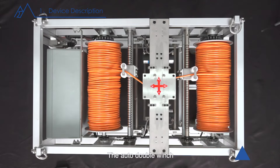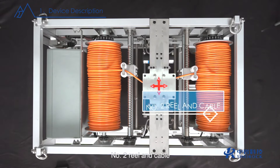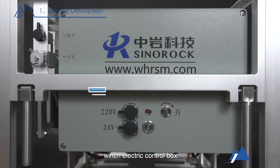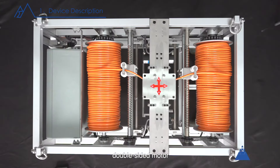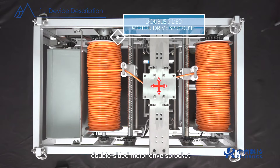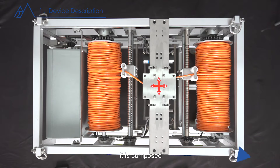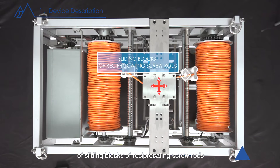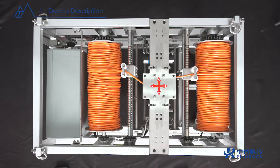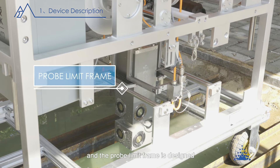The auto double winch consists of: number one reel and cable, number two reel and cable, probe winch, electric control box, double-sided motor, double-sided drive sprocket, double-sided reciprocating screw. It is composed of sliding blocks of reciprocating screw rods on both sides, with top limit switches on both sides.